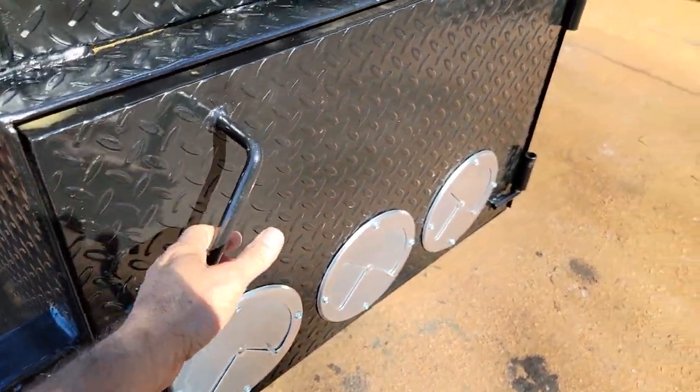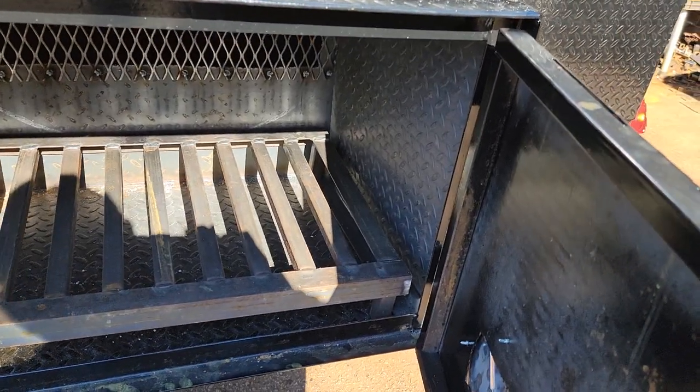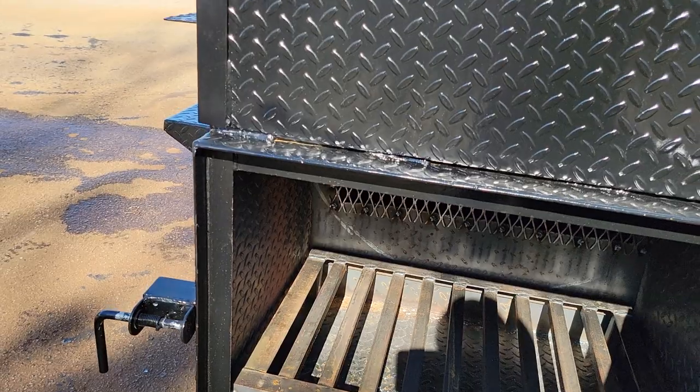Three vents on the firebox. Heavy duty angle iron firewood charcoal grate with an insulated firebox — it's steel, insulation, steel, insulation, steel.